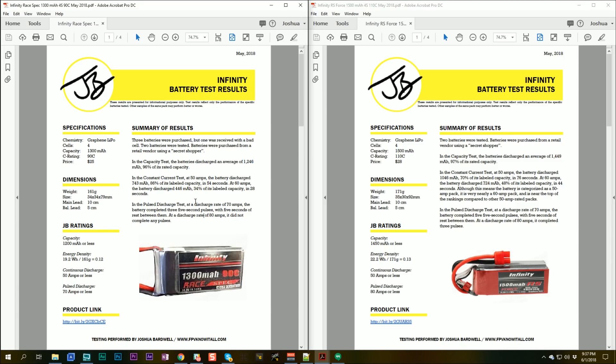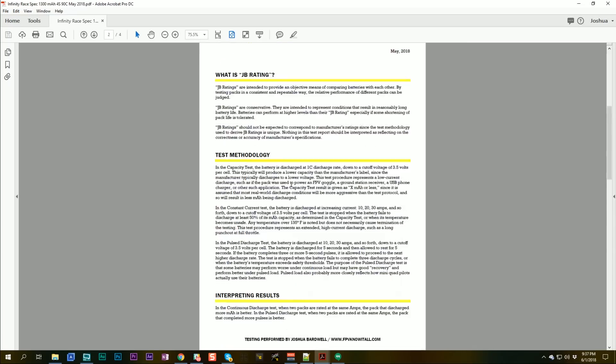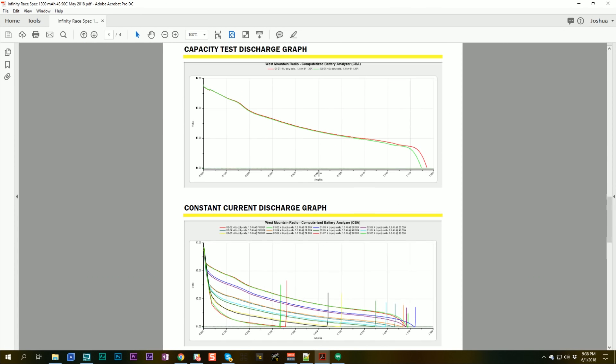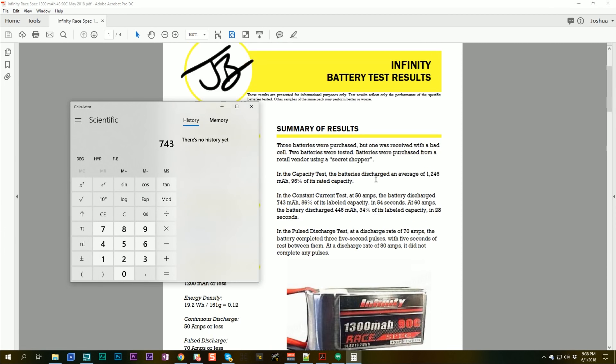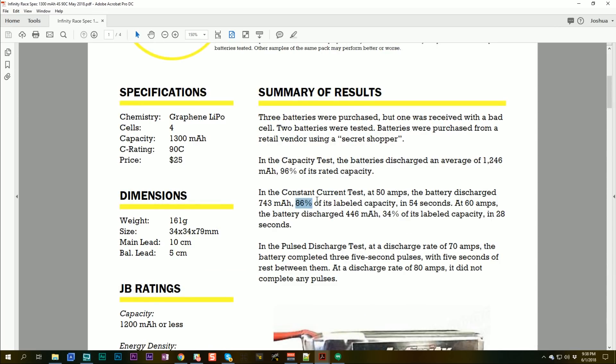For the 1300mAh battery, it was able to discharge 743mAh at 50 amps — that's 57% of its labeled capacity. The 1500mAh pack has a higher C rating and is a larger pack, so we'd certainly expect it to perform better at high current discharge.